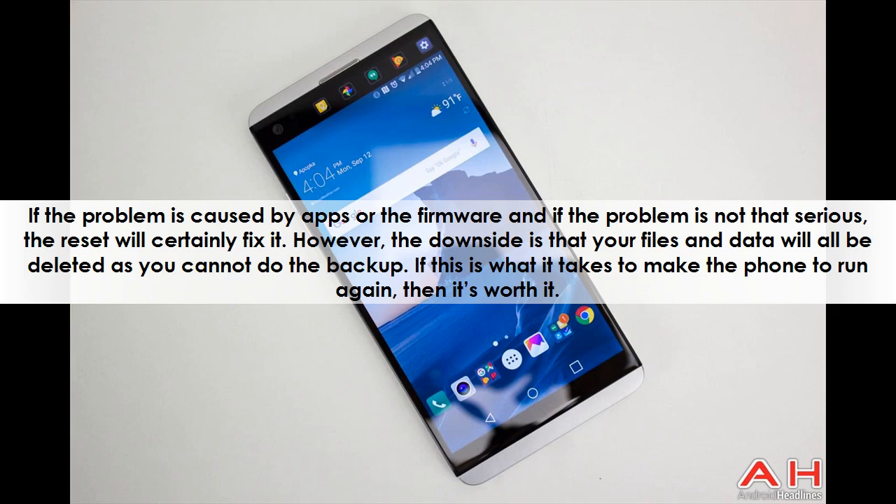If the problem is caused by apps or the firmware, and if the problem is not that serious, the reset will certainly fix it. However, the downside is that your files and data will all be deleted as you cannot do a backup. If this is what it takes to make the phone run again, then it's worth it.